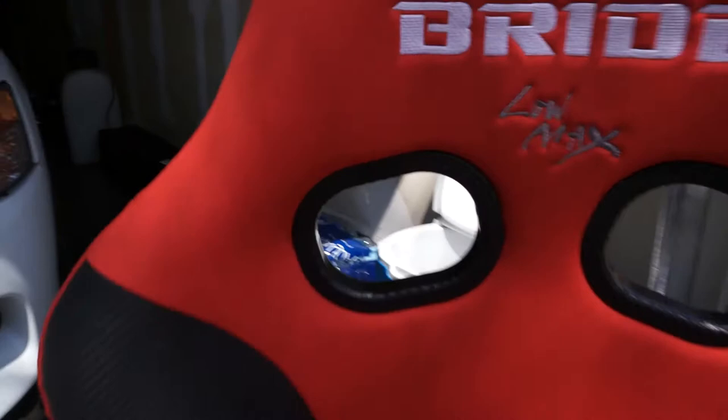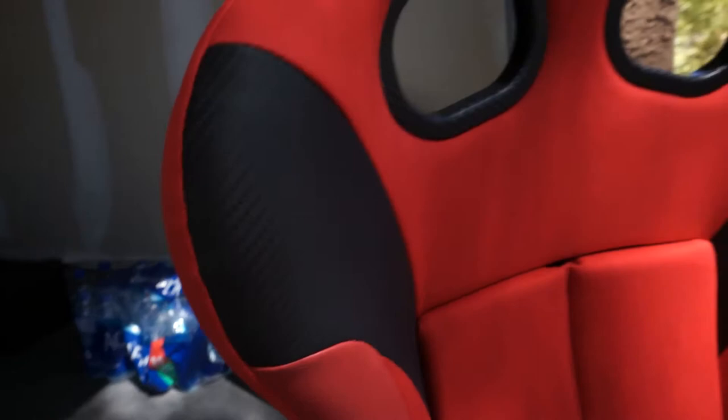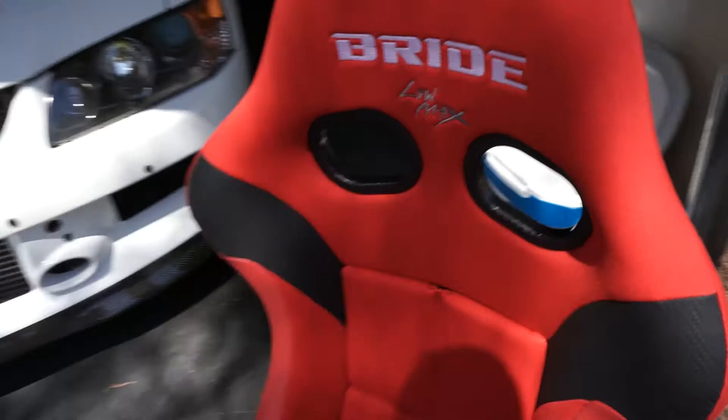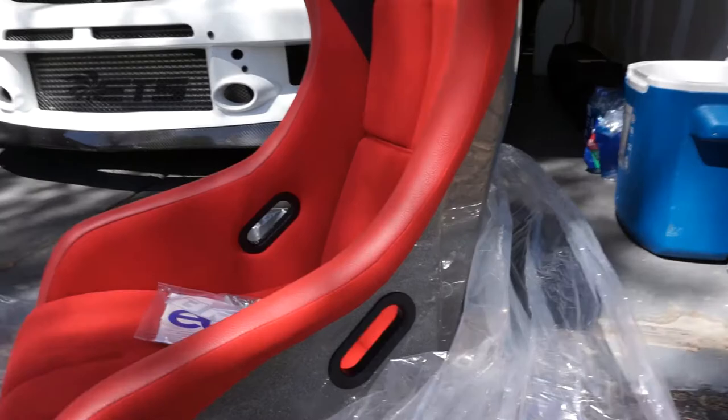Guys, this thing is so nice. Carbon fiber. Oh my goodness. It's got this fabric right here — kind of mimics carbon fiber, but it'll help grip you in the shoulders when you're going around the corners. Red leather. These things are super nice. It's got the sparkle back on it. I didn't opt for the carbon fiber. You can see it's got the Bride tag there, and then the actual manufacturer tag on it as well. These are authentic.